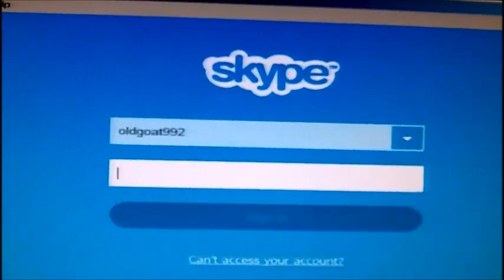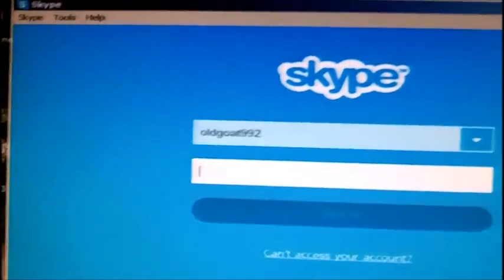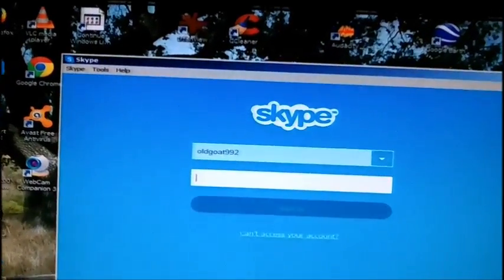As you can see, my screen name is Old Goat 992. I'm very happy with the webcam. This is it right here — it doesn't like to stay on my monitor too well, but it does have a little stand on it. I don't have the best background for videoing in the house here because everything's so crowded. But anyway, I just wanted to give you that update.